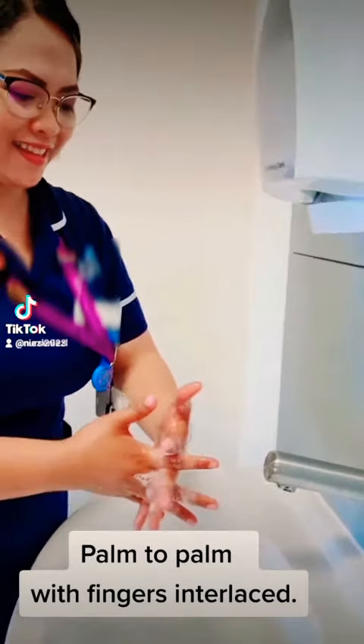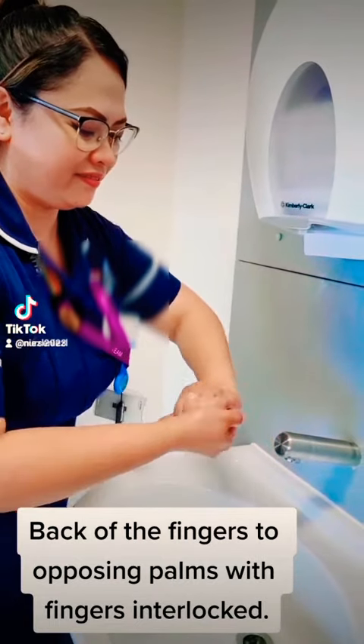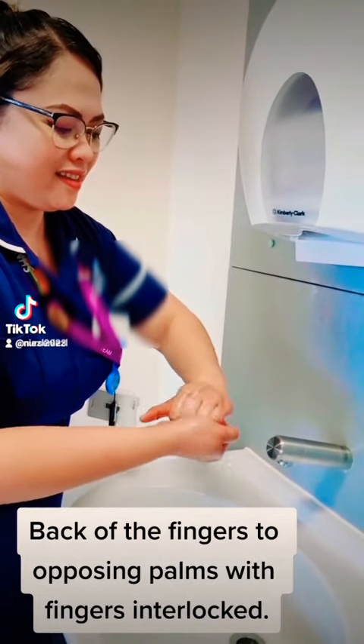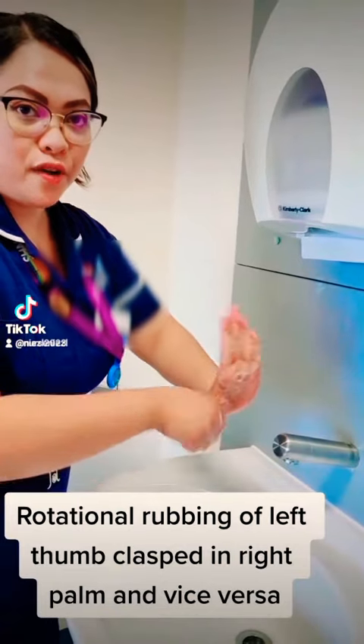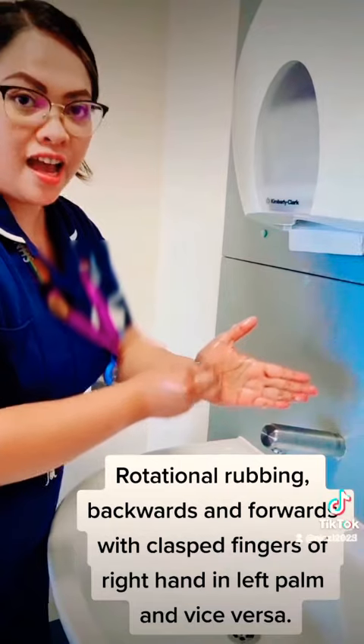Fingers interlaced. Rotation rubbing of the thumb, and vice versa. Rotation rubbing with finger clasp.